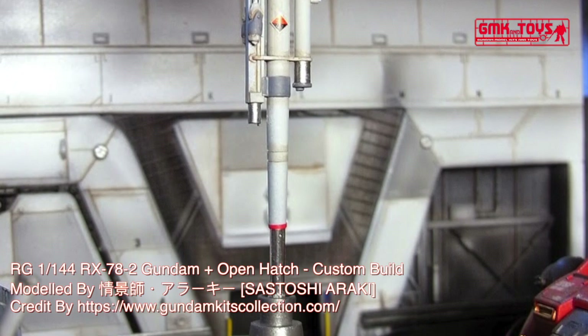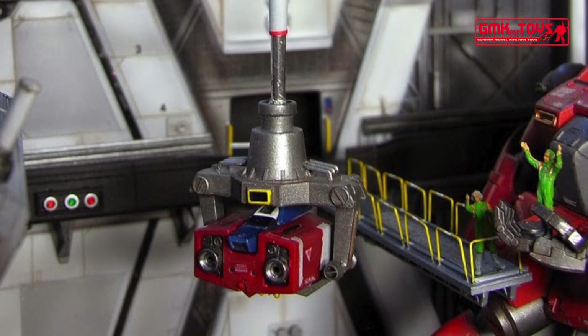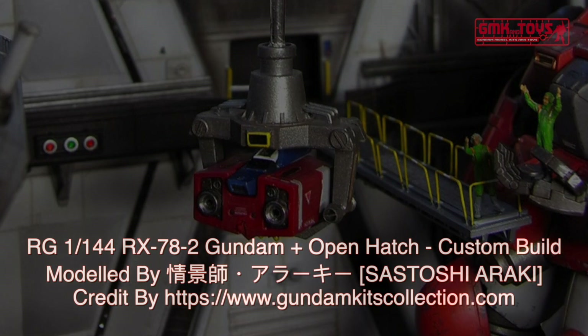Finally, this is RG 1/144 RX-78-2 Gundam, open hatch, custom build by Sostashi Araki. For more information, go to https://www.gundamkitscollection.com.